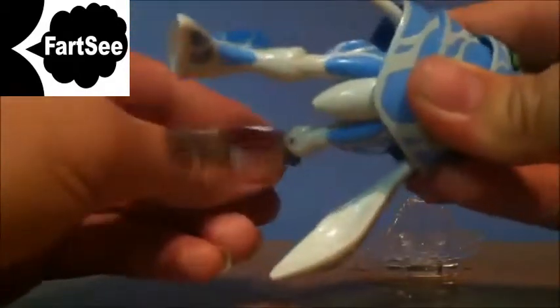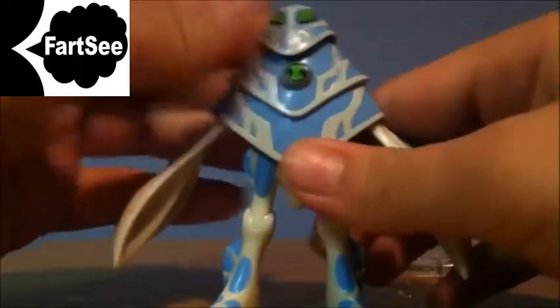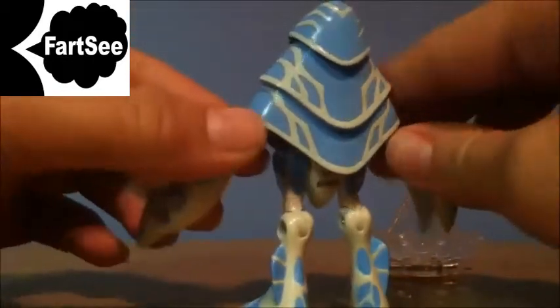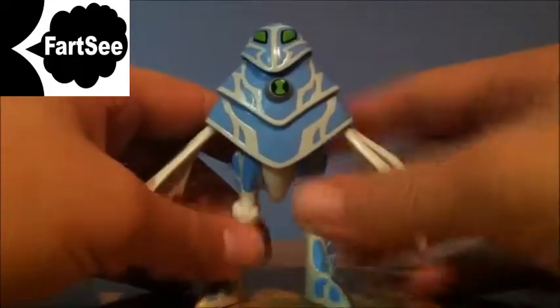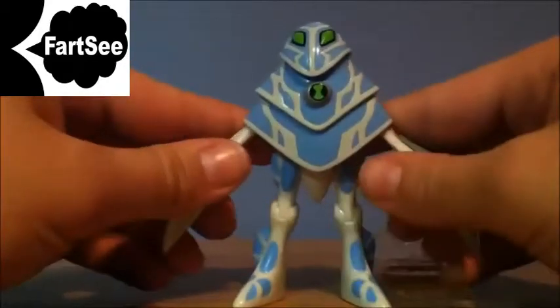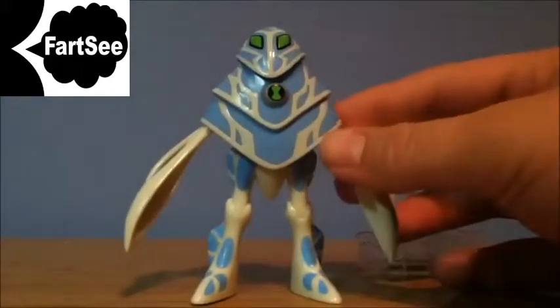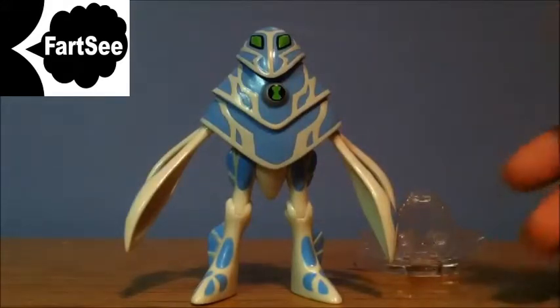The legs do go forward and backwards and they have knee joints, so you can get creative with that. Now I'm just gonna give you a 360-degree look at him — he looks pretty cool. Comparing him to his cartoon version, he looks just like it except for the legs, obviously. This figure isn't really that great, but I do like the design on him. If you're looking for the design, I highly suggest getting this. If you're not really into articulation, this is good too. It's a cool figure for any Ben 10 collector.